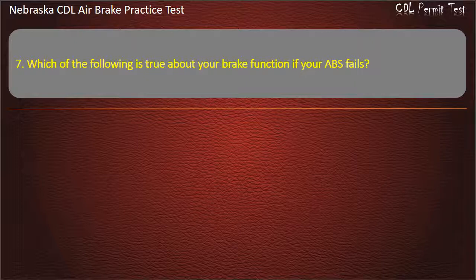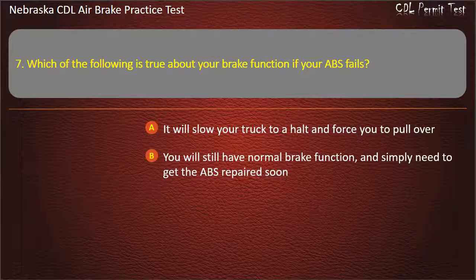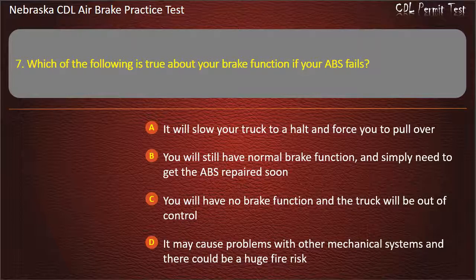Question 7. Which of the following is true about your brake function if your ABS fails? It will slow your truck to a halt and force you to pull over; You will still have normal brake function and simply need to get the ABS repaired soon; You will have no brake function and the truck will be out of control; It may cause problems with other mechanical systems and there could be a huge fire risk. Answer: You will still have normal brake function and simply need to get the ABS repaired soon.